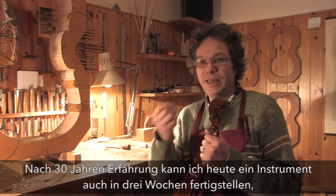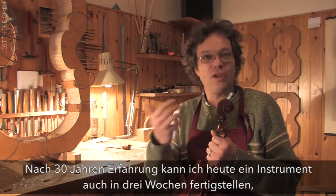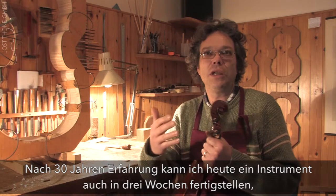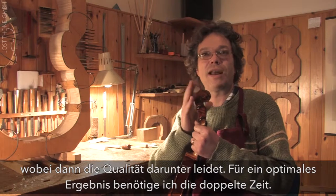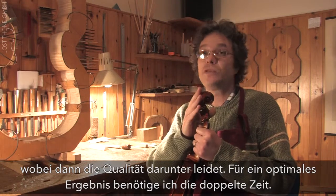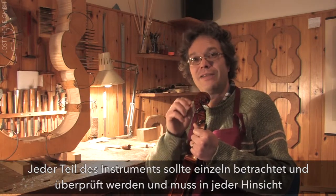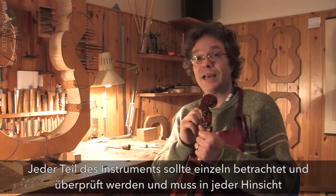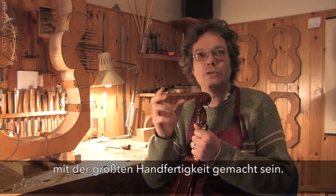With 30 years of work, my manual skill would allow me to make a violin quickly — I could finish an instrument in three weeks, for example. But this would not allow me to achieve this level of quality. To achieve this quality requires well more than double the time, simply because every part of the instrument must be observed, tested, and executed to the maximum of manual performance.